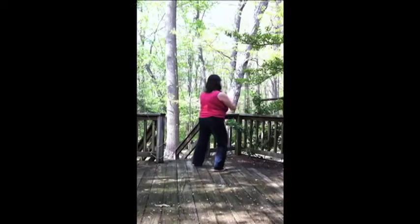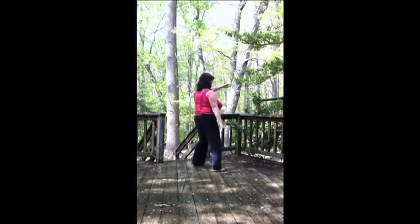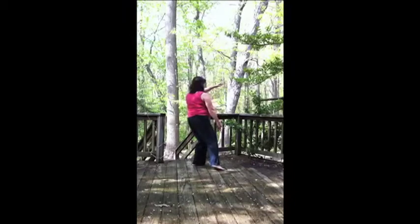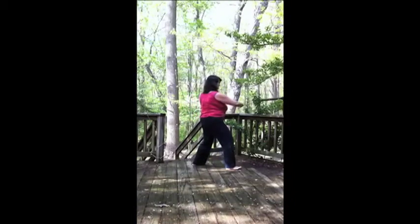Bring the left foot in, step out to 45 degrees and ward off. Shift the weight back to the right foot, bring the left foot to 45 degrees. Hold the ball, left hand on top. Bring the right foot in, step out and ward off.